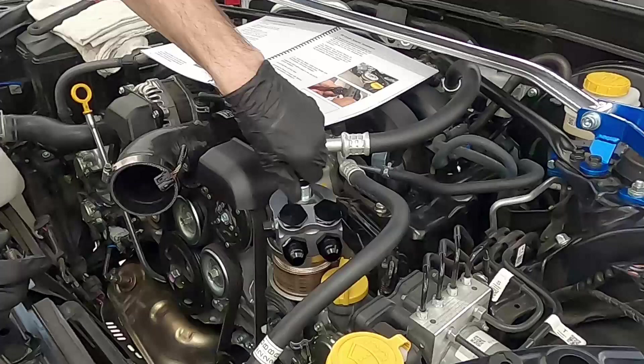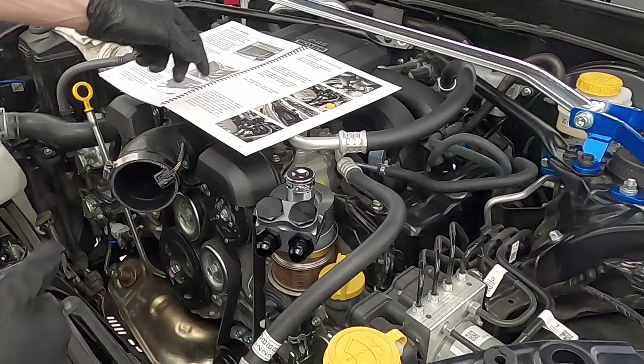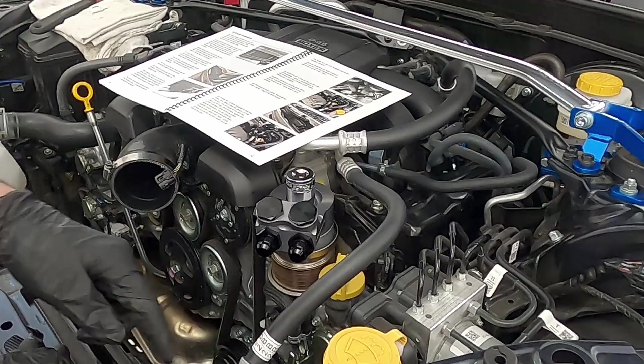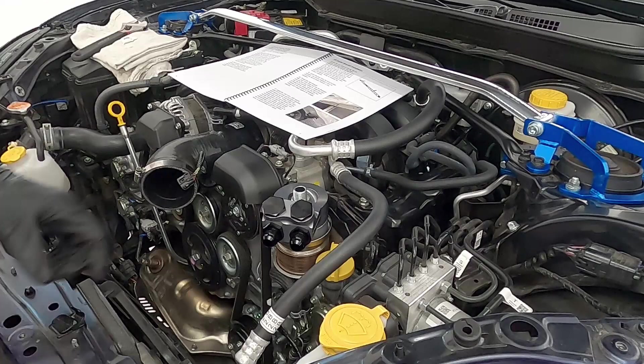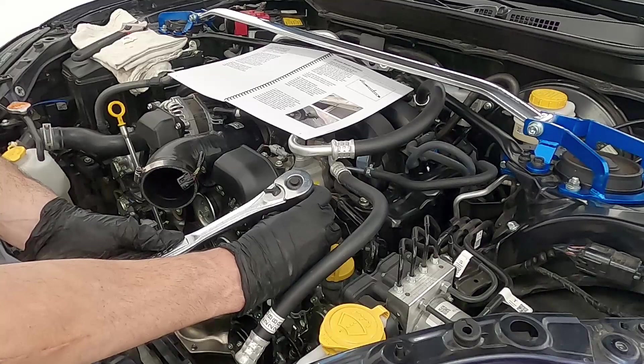One key step is orienting the oil cooler adapter housing so the lines point toward the front of the car. Look ahead in the manual to see the correct direction — they need to clear the airbox and route through the front of the car. Then snug down the plugs and AN fittings. You'll need a 29-millimeter socket for the top ones and a 27-millimeter deep socket for the bottom, or an adjustable wrench if you don't have those giant sockets.